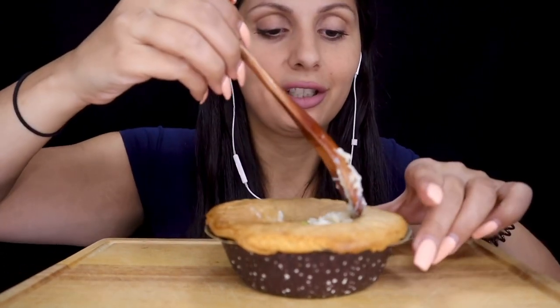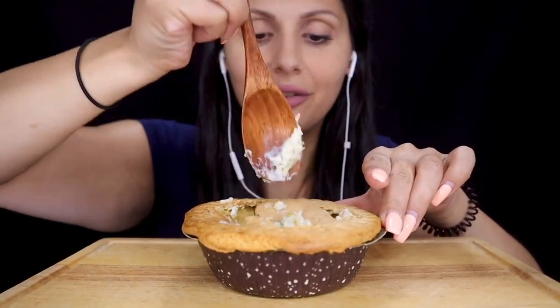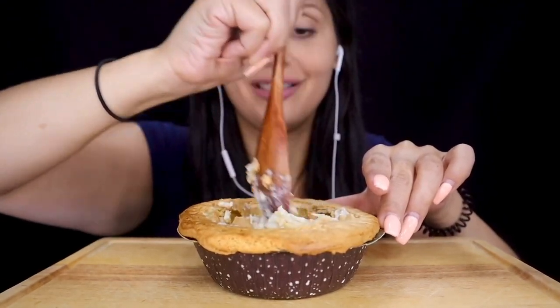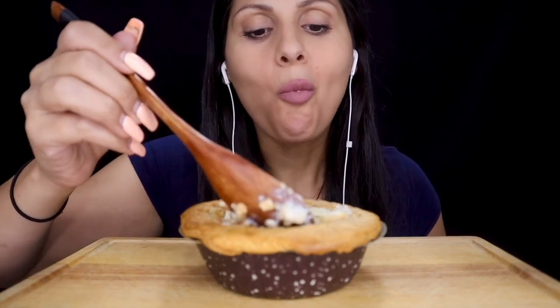I'm also going to apologize for the background noise. I have a neighbor that always cuts his grass super late at night — it's pretty late right now. I'm sure that this is super duper hot. Can you guys see all that steam? It's definitely hot.